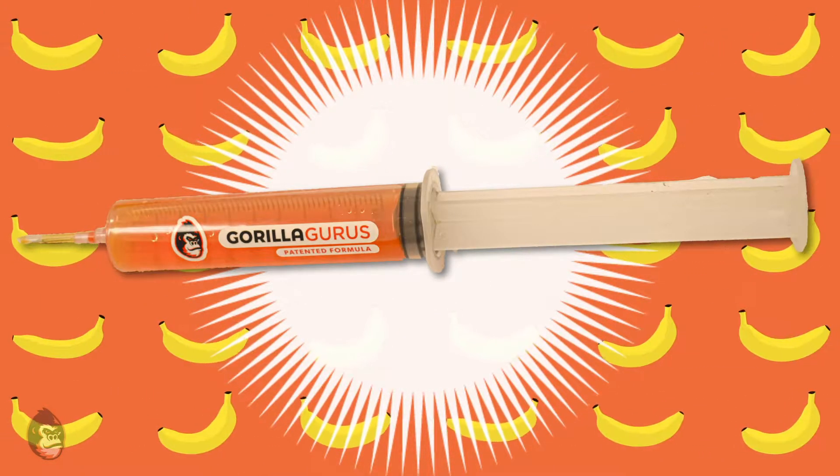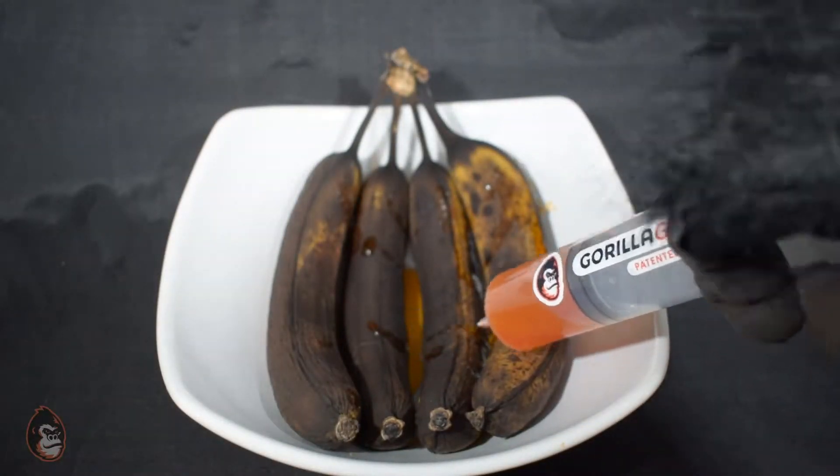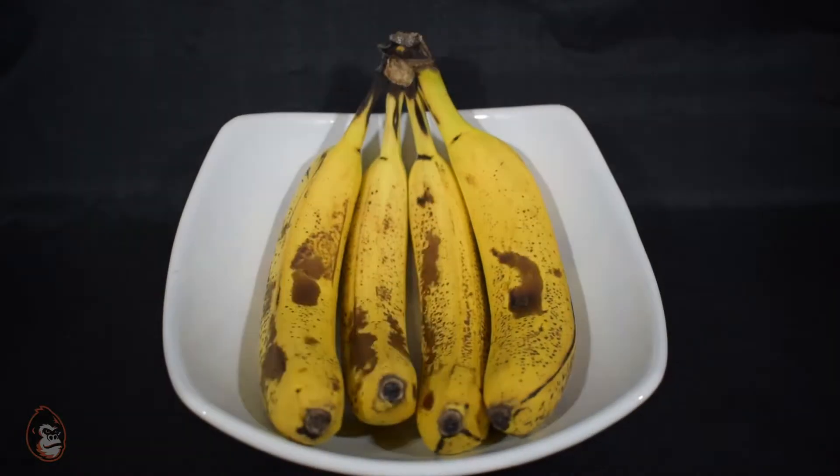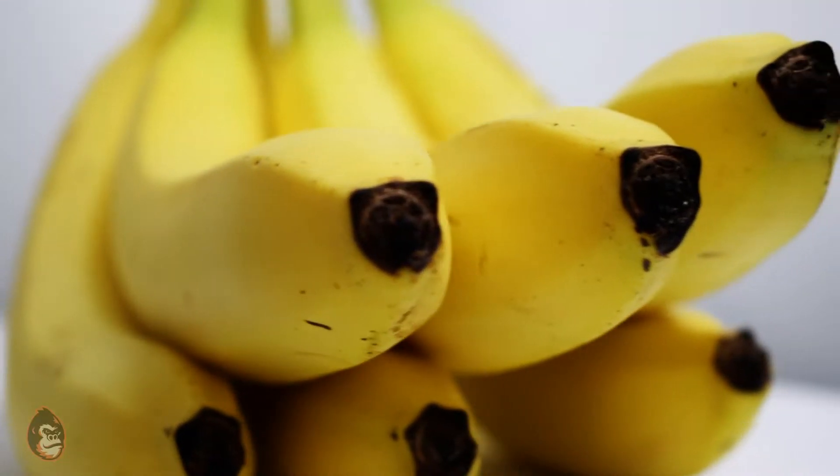Now with the GorillaGurus patented formula, simply inject the GorillaGurus solution into each brown banana. And like magic, those unsightly brown bananas are perfect again, just like the day you brought them home.